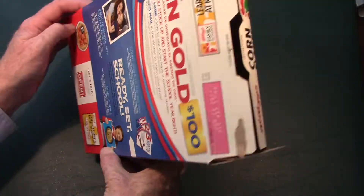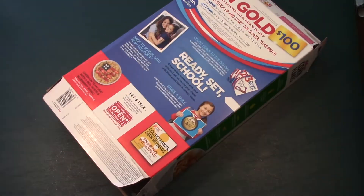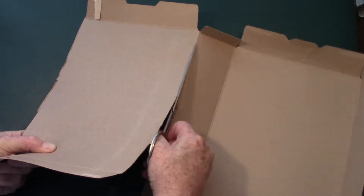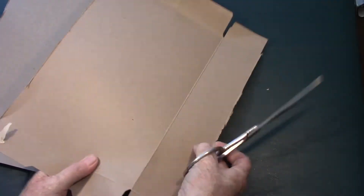Now we're going to get started. Take your cereal box and open both ends. Then take your scissors and cut down a corner of the cereal box to the end and lay it open. Then cut the pre-folded corners all the way to the end on each segment of the cereal box, just like this.